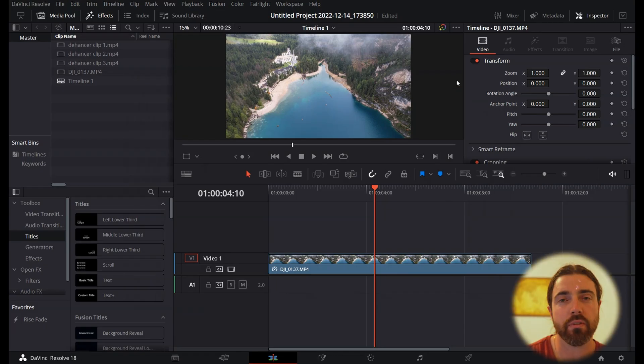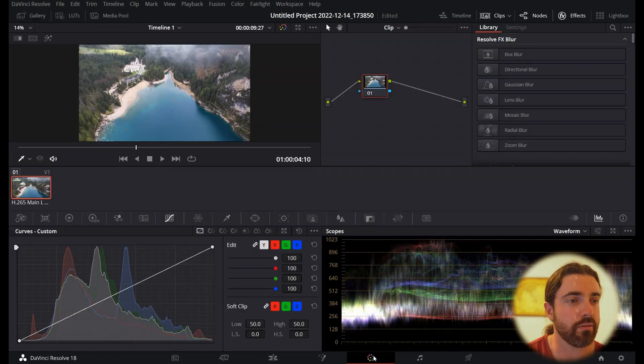We're going to open up DaVinci Resolve and choose a clip to edit. This doesn't have to specifically be drone footage — you can use any video you've filmed. Today's example is this clip right here: Lago di Brez, which is in Italy.